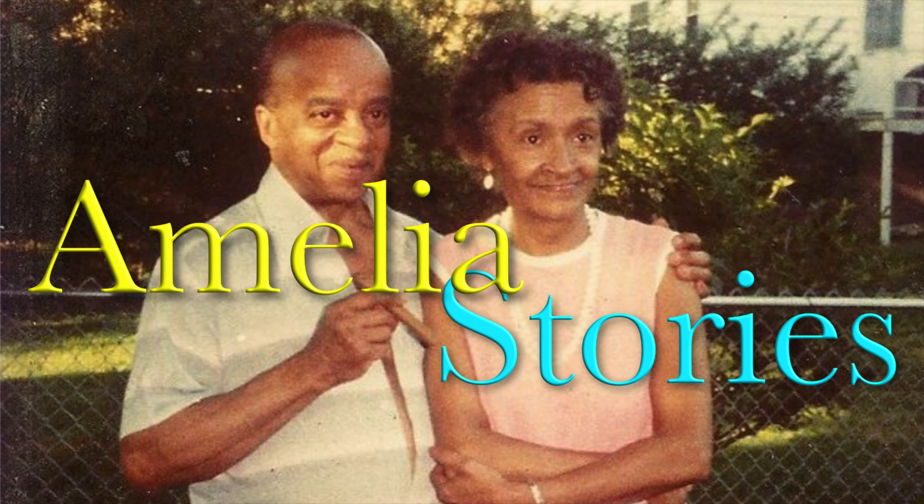One of those stories is about my grandmother, Amelia. It's actually a 10-part series, and the first part of that series is currently linked down below in the description, plus four other projects which are currently in development.